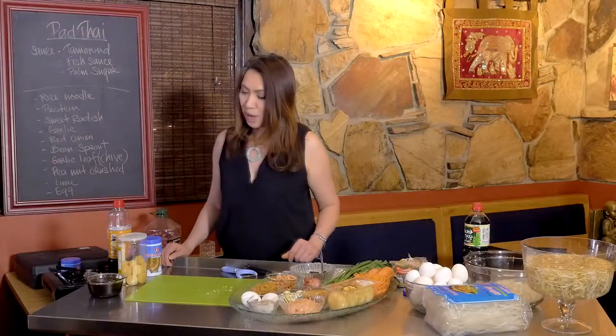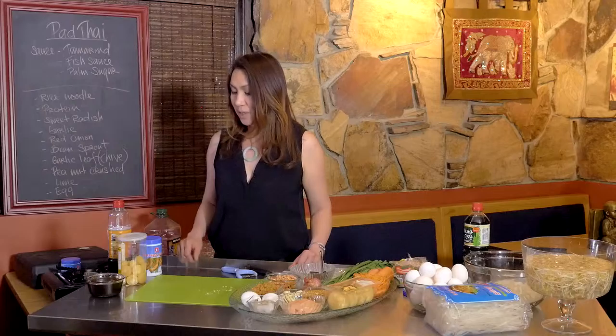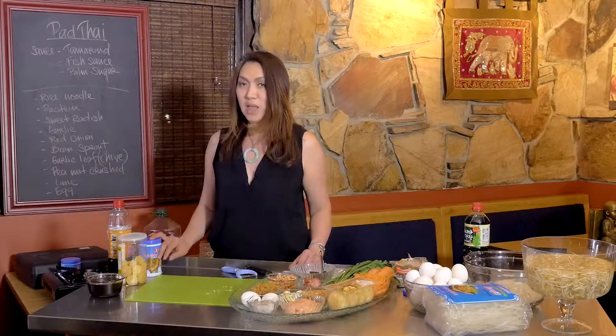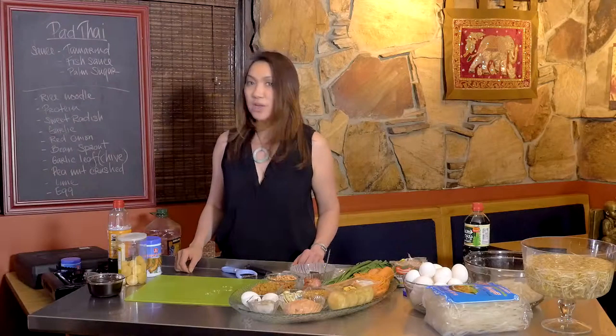That's the Pad Thai sauce! You can keep it in the fridge for a long time because it's just fish sauce and tamarind — they keep very well. Whenever you want to make Pad Thai, just bring it out and use it.